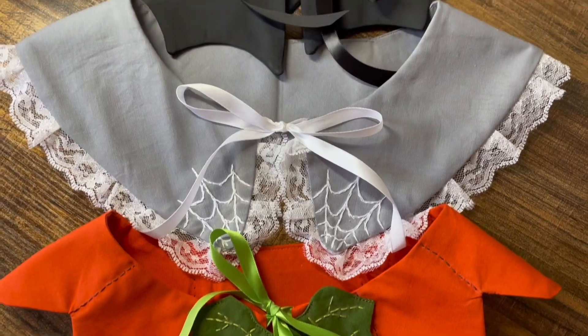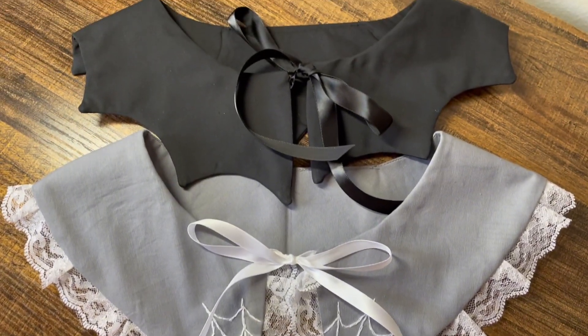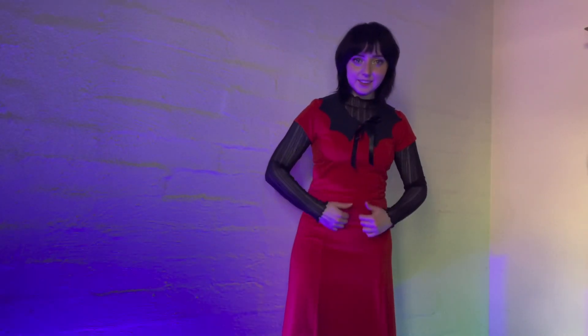That is pretty much it for this video. I'm really excited with how these turned out — I think they're adorable and just some really fun Halloween spooky time accessories to have. Let me know in the comments which one was your favorite. That is it — I will see you in the next video. Bye!